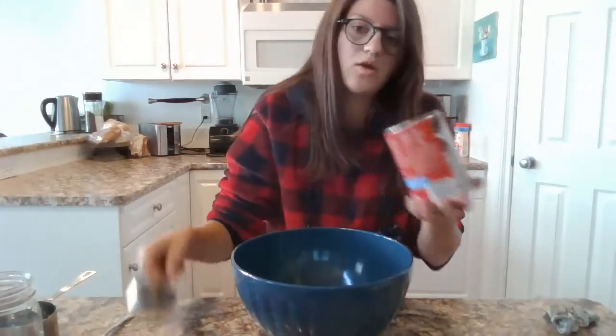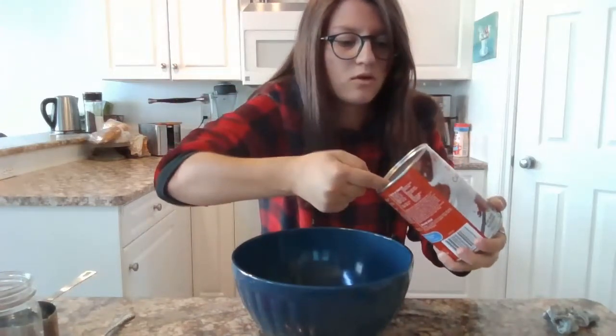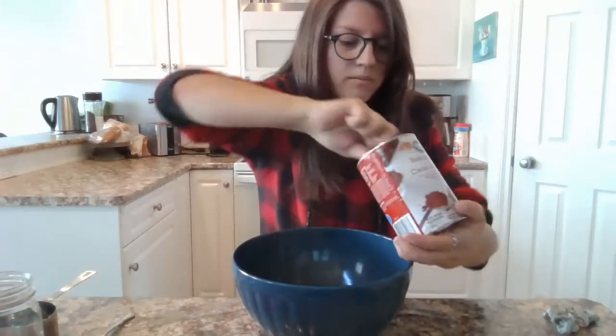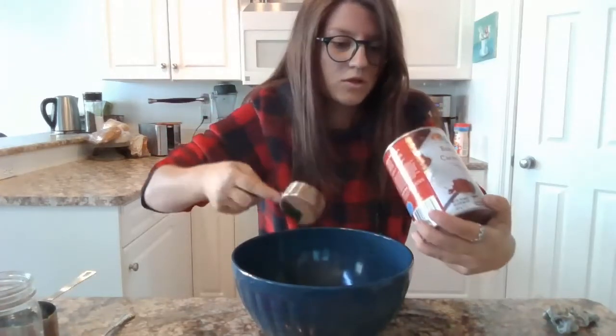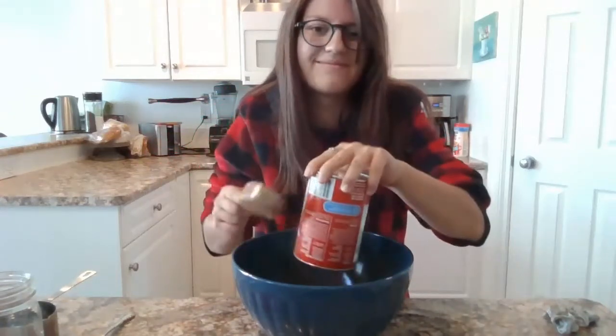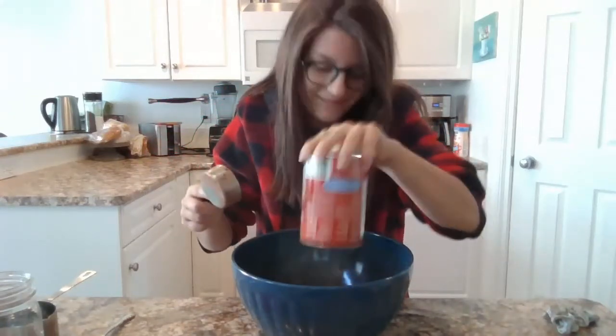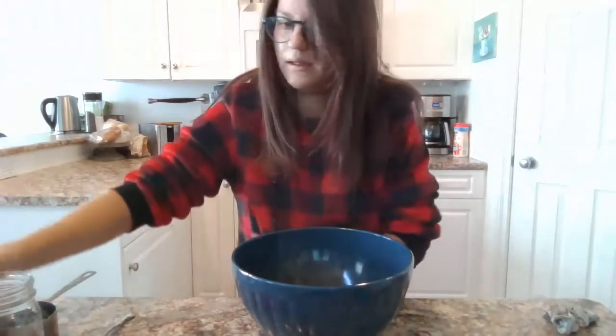We're going to put in three quarter cups of cocoa powder, so one, two — and that's three.